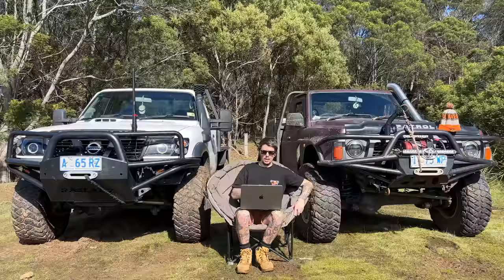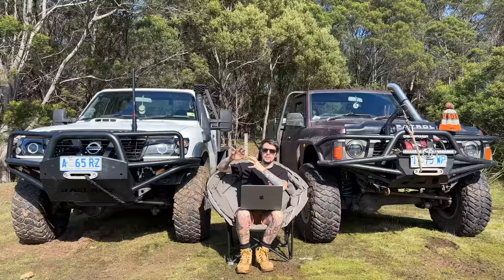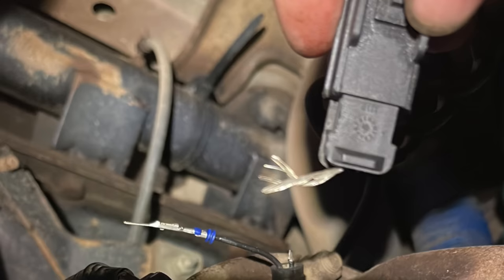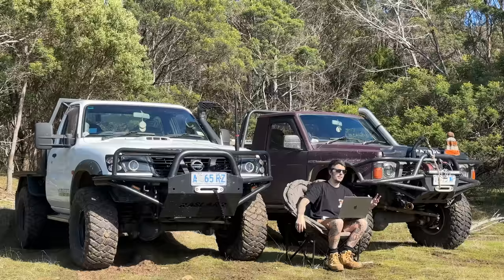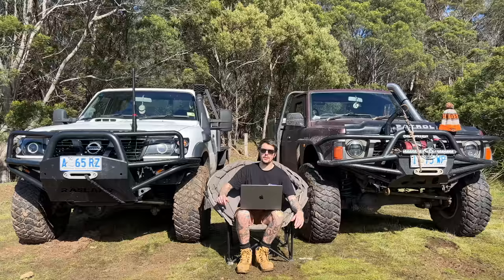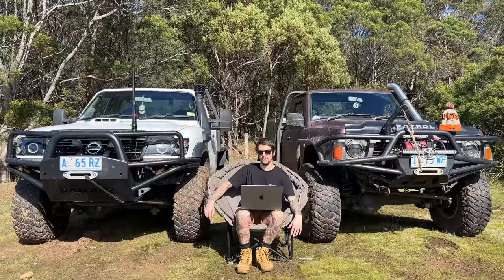I put a multimeter on the diff — it had 12 volts. That eliminates everything forward of the connection to the diff because it wouldn't have 12 volts there if there was a fuse or relay issue. I ended up pulling at the top plug on the diff trying to undo it and it ripped off the end, leaving just a wire sticking out of the top. That wasn't even anything I did. I redid the plug and that seemed to be all right for a little bit, but it still wasn't engaging every single time. I've got video after video of me in my driveway rotating it, trying to get it to lock and just could not get it to lock.